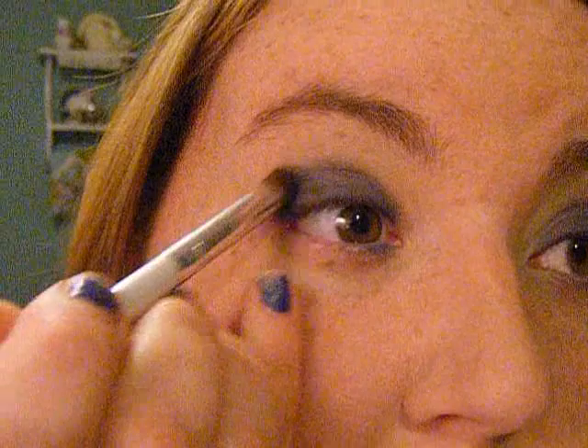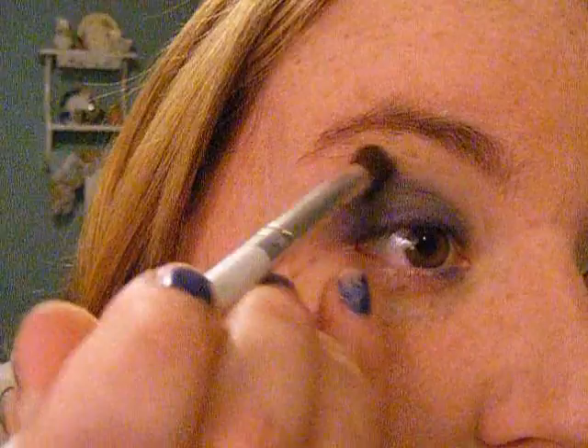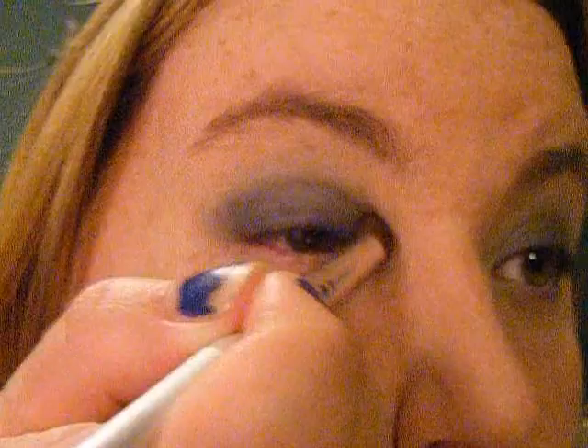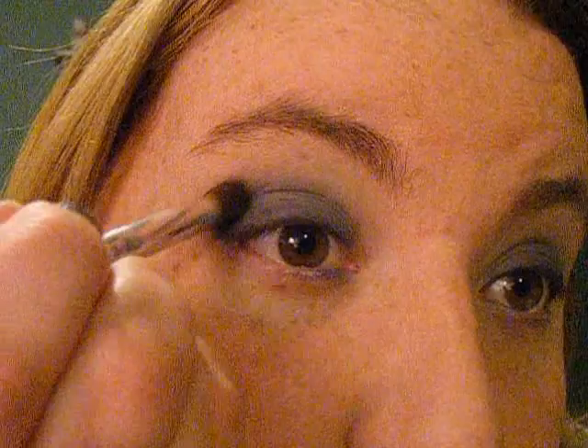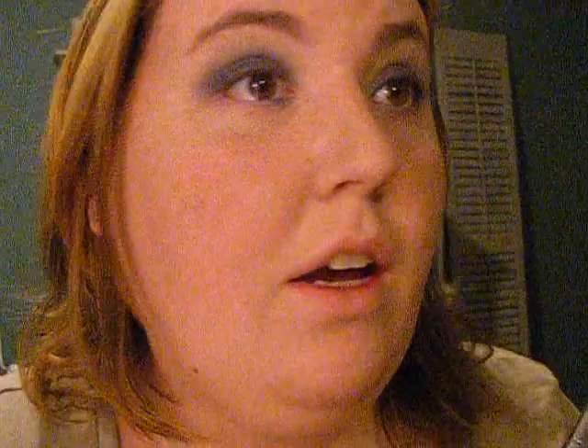And then we're going to just start smoking it up. Just try to pull what color you have on your lid up towards the brow bone. I just need a little more — just going to be sweeping it and bringing it up to get that smoky effect. You could also do this with black and it would be a great classic smoky eye, or brown. This is pretty versatile — you can use it pretty much with any color.